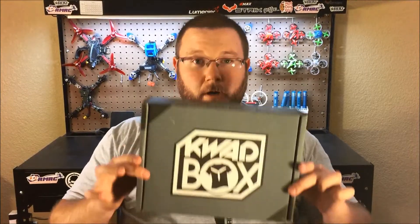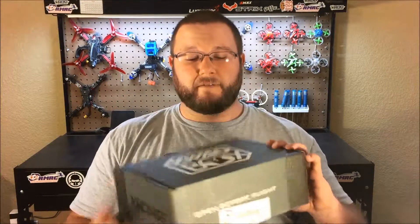Hey everyone, I've got something cool to show y'all. I recently signed up for Quad Box. This is a monthly subscription — I did sign up for the boost item as well, not sure what that is, but it should include a shirt, some stickers, some quad parts, and the boost item. I have never opened it up; this is my first one. I wanted to open it up on camera with y'all and I'll probably be doing this every single month. So let's take it to the bench and open it up.